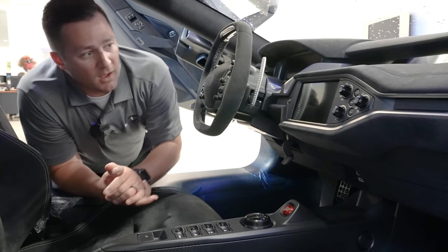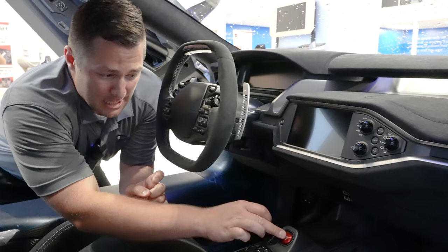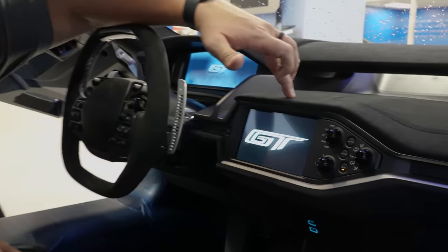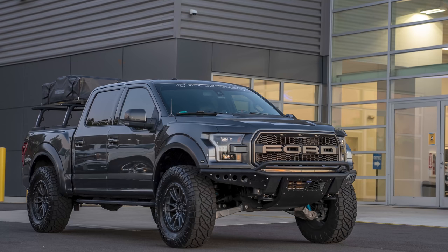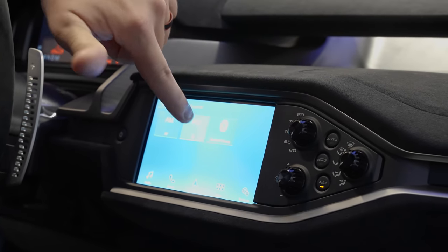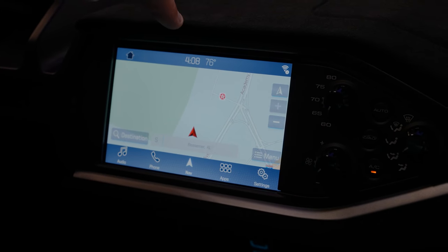Let's talk about the infotainment system. This is a very small version of Sync 3 - not Sync 4, because keep in mind this car originally debuted in 2017. As I put the key in and hit the start/stop button without my foot on the brake, it doesn't start the car, but the infotainment system pops up with the GT Ford Performance logos. It looks shockingly similar to the same Sync 3 system found in my 2017 Ford Raptor, just with an updated skin. You have the ability to change your source from AM to FM to Bluetooth audio, there are USBs in here, and you can actually have Apple CarPlay, along with navigation and the normal Ford apps.